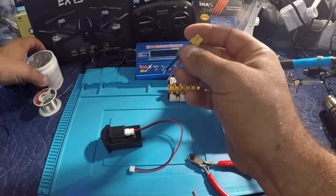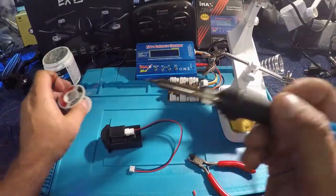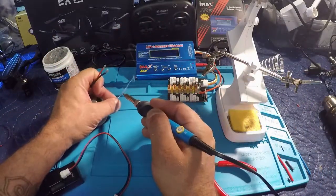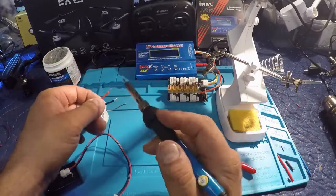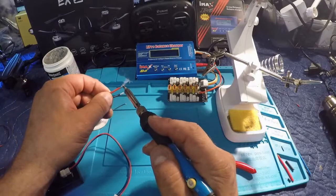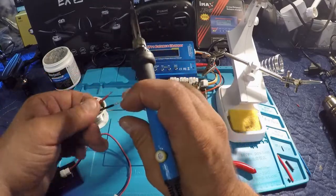Pretty basic stuff — get some flux on them, soldering iron, and we're going to tin the ends of these. Tin them, prep for soldering.